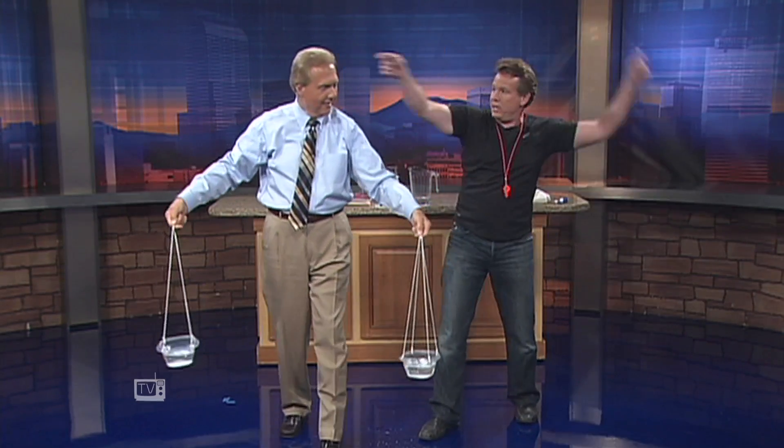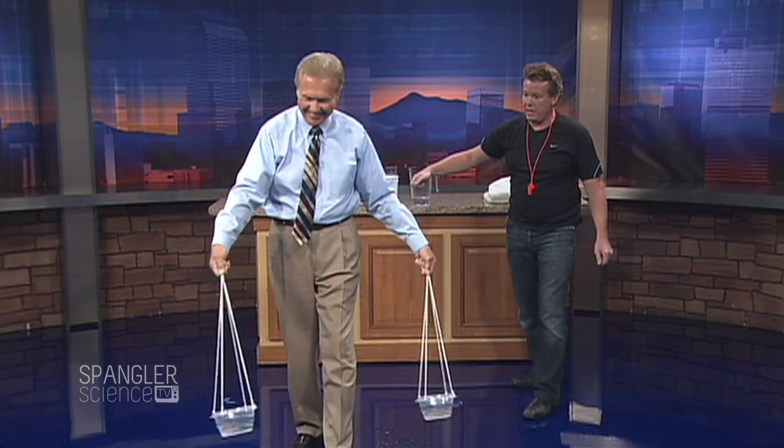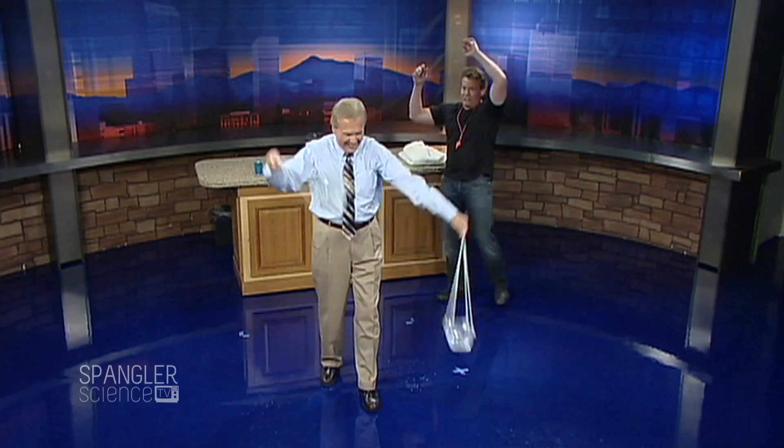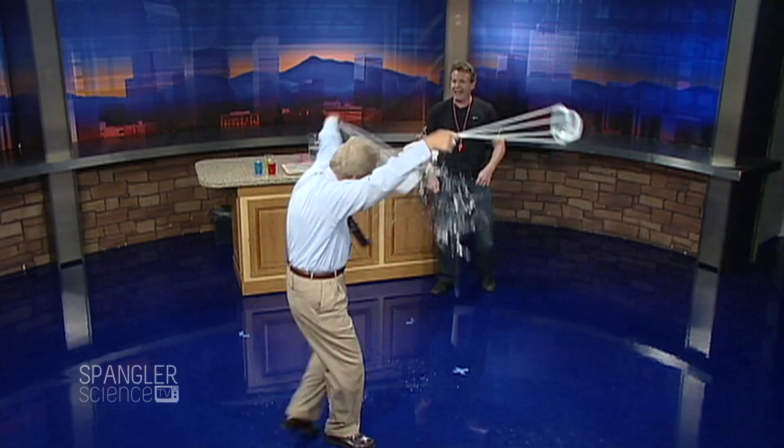Ready? Double swing like this — give me one of those. Oh, you're kidding me. No, I'm serious. Go! Ready? Double swing — set, go! Come on, you can do it. Centripetal force. Oh, shit! Yes! Around your head, over your head. Two and a half — yes, go!